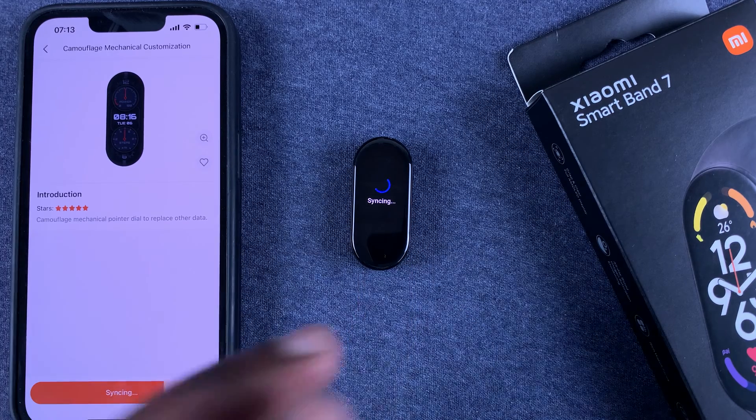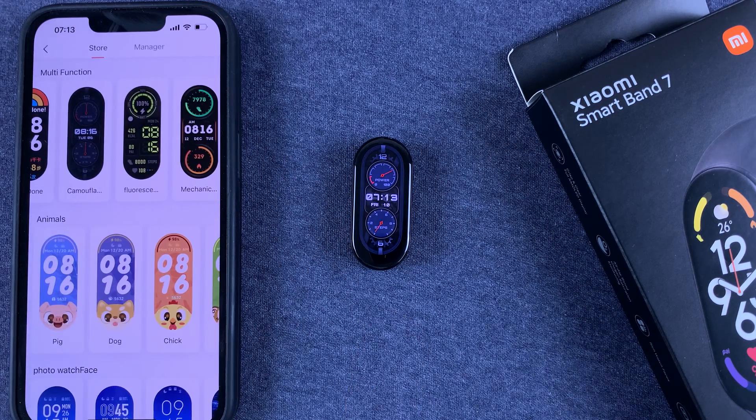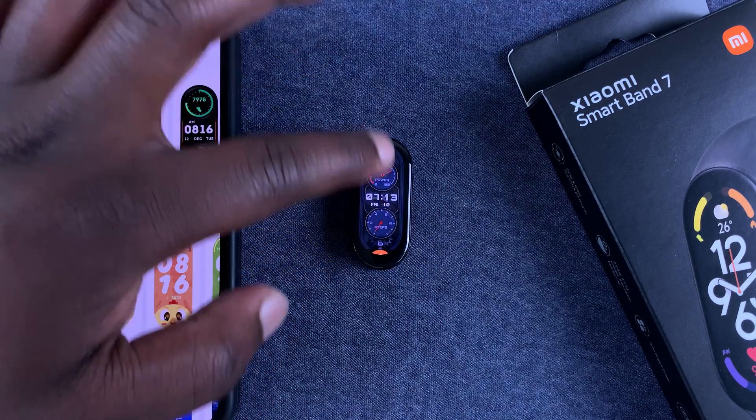Syncing basically means it's transporting the watch face to the band. It's enabling the watch face, and it's going to activate the watch face immediately — and that's my new watch face.